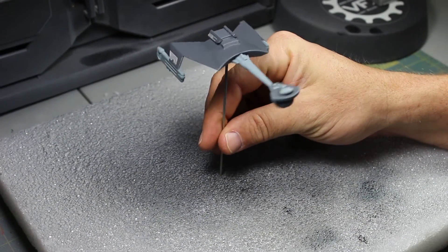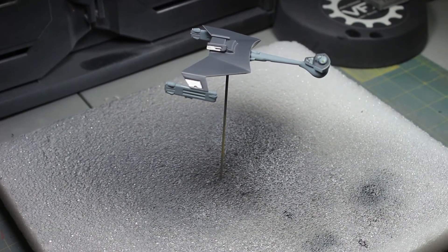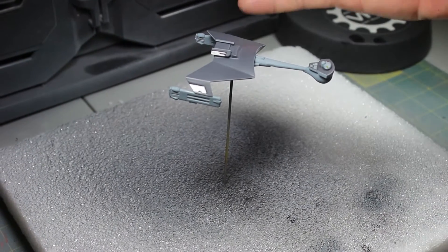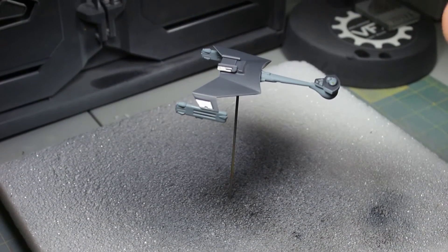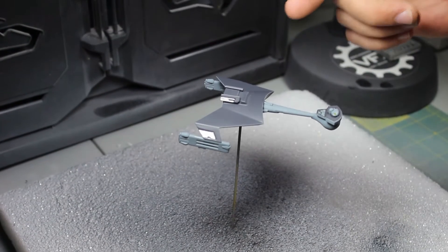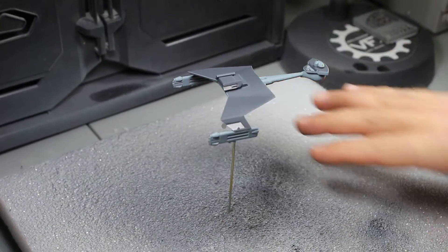So what we're going to do now is load the Liquitex into the airbrush and throw the clear coat on it. I've got to let it sit for about three hours because I'm doing two thin coats of the Liquitex, and it takes three hours in between dry time. I'll hit it again and probably won't get back to this video until tomorrow, then we'll go on and show you what we're doing next.